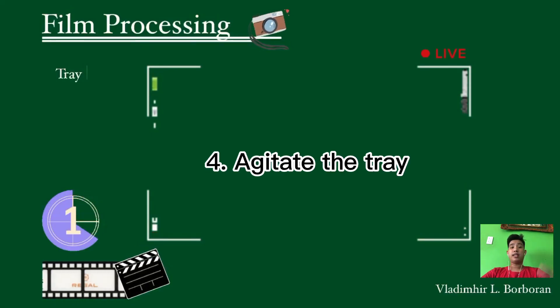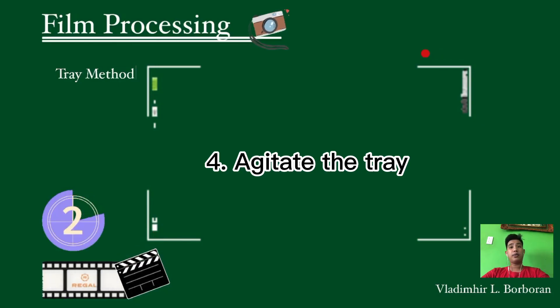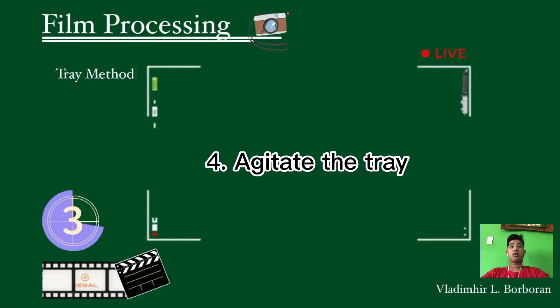The fourth step is to agitate the tray. Agitate using a seesaw, pulling up or down motion. Move the film from one end to the other, then back — continuously until the developing time of four to five minutes is done.